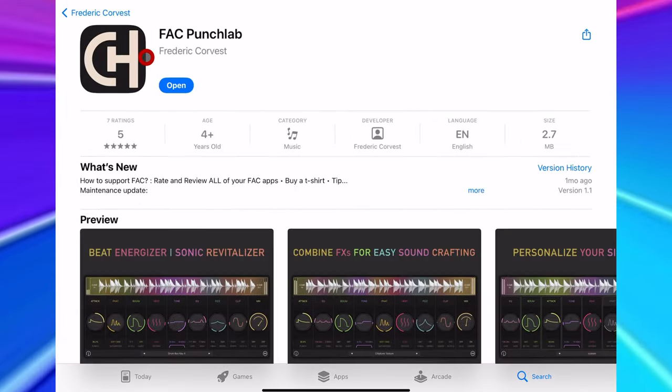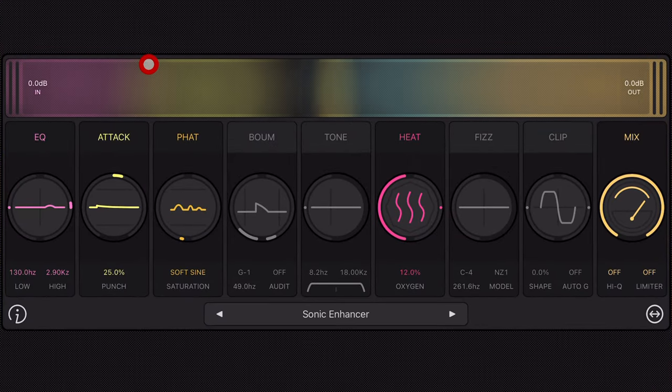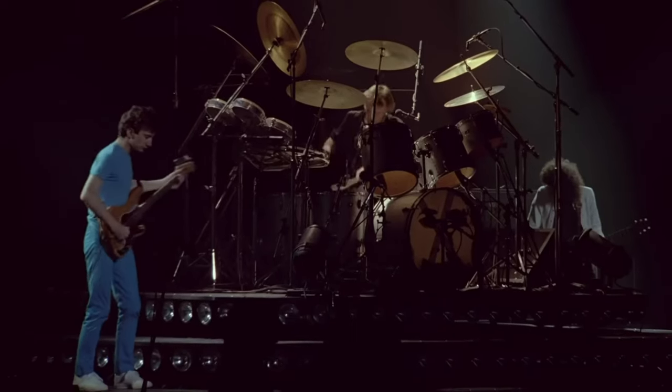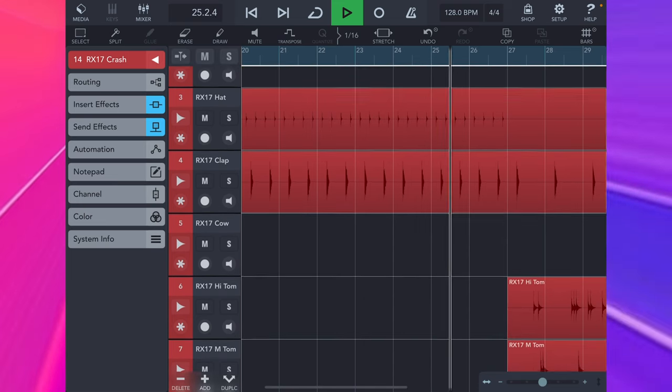My mix is a mess, I know, but I would never even begin to finalise sounds or mix a track like this until I've got a great drum sound happening. I'll record the drums into Cubasis 3 as real audio and then we'll get to work.